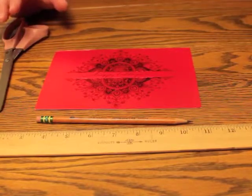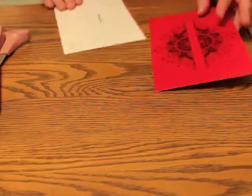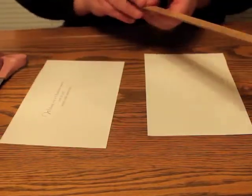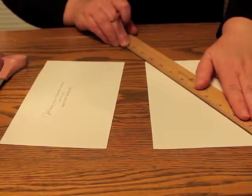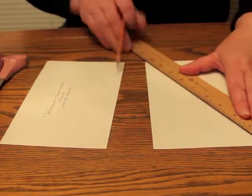Step 1. Take your card and cut it in half right where the fold is at. You want to turn it over — that's the inside of the card. You're going to take your ruler and your pencil and make an X in the center from corner to corner.